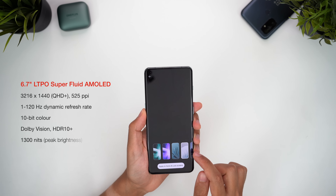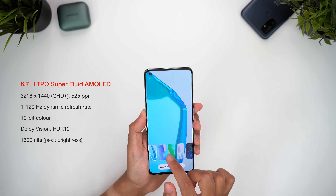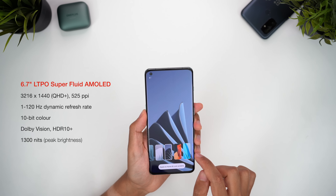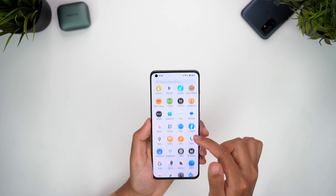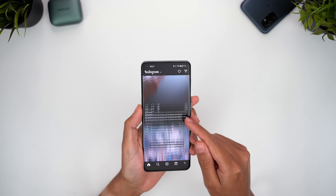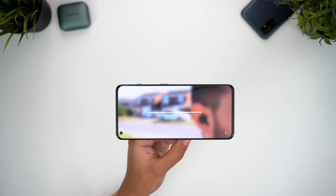Now let's talk display specs. This is a 6.7-inch LTPO OLED, which means it can dynamically change the refresh rate up to 120Hz and all the way down to 1Hz. It's also a Quad HD Plus display, supporting Dolby Vision and a peak brightness of 1300 nits. Those are clearly flagship-level specs — the colours are excellent and I've been especially pleased with how smooth the navigation is. It's not perfect though, because the variable refresh rate isn't always consistent, and with Instagram especially I noticed it fluctuated between smooth and stuttering. The brightness is perhaps the one thing that's noticeably behind phones like the S23 Ultra, but it's still readable in bright sunlight and looks great indoors.